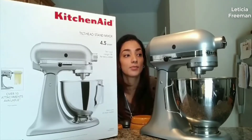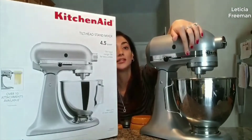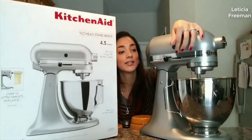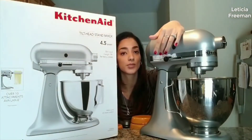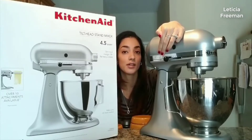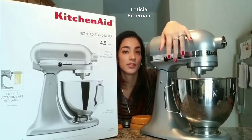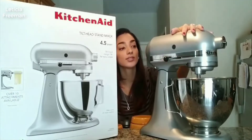There are ten different settings available, and for the cookies I made I only needed to use two different speeds — one and two. So if you're making a thicker batter than cookie dough, you wouldn't have to go up to ten. I think you'd be comfortable between one and four.